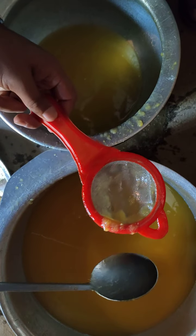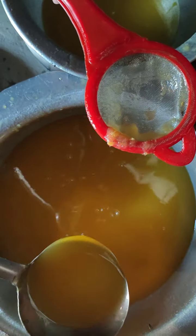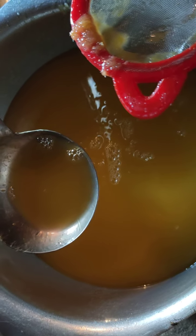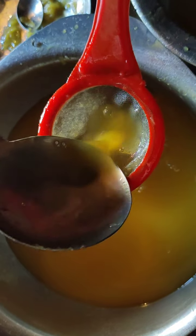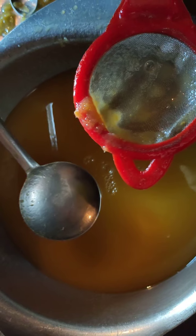This mango squash is almost ready. You can take a glass of cold water and put 1 or 2 spoons of squash into it and enjoy it however you like. You can serve it to your guests, friends, and relatives in whatever way you want.